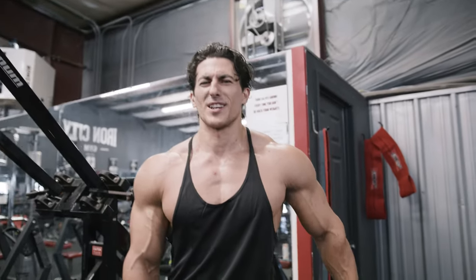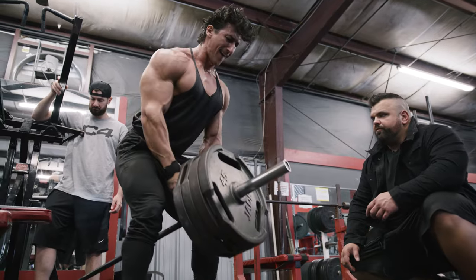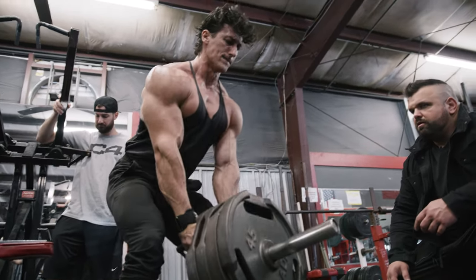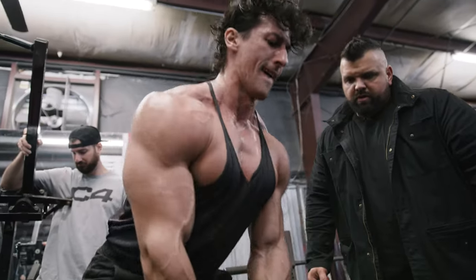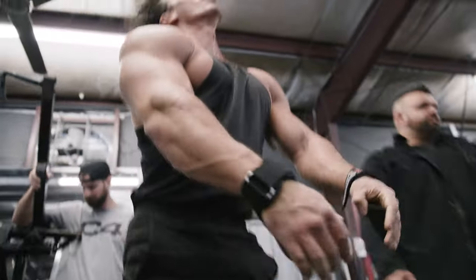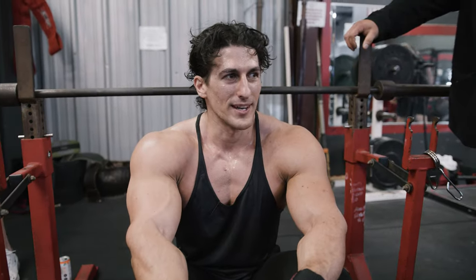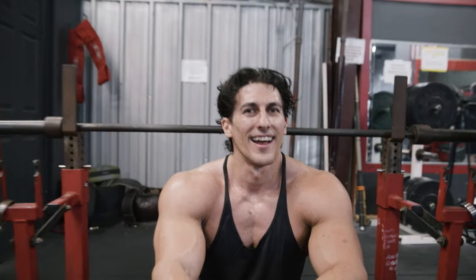Sadiq Hadzovic. He does rack pulls with seven plates. Actually, you discredited me by two — I've actually done it with nine plates, two reps. I taught him that. I've got a photo and a video of that too, doing it.